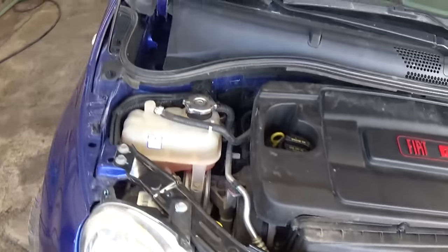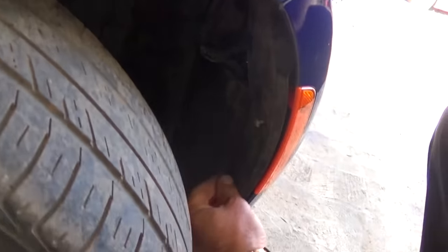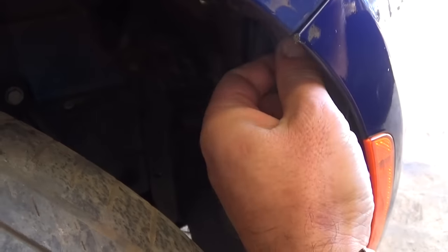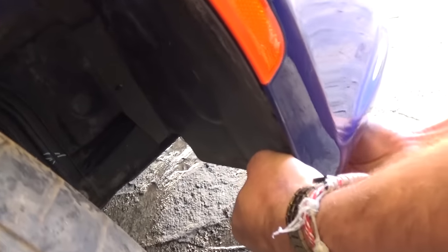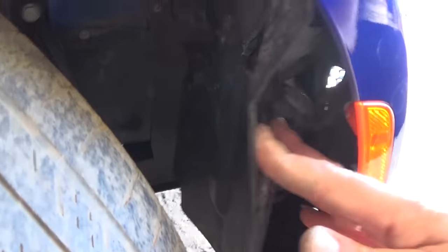Now we need to do the same procedure on the passenger side. We have three screws: one, two, and one underneath — three screws together. One is missing here, and the one on the bottom is located right there. Now we need to pull the fender liner and access this screw with the T30 star-looking bit.